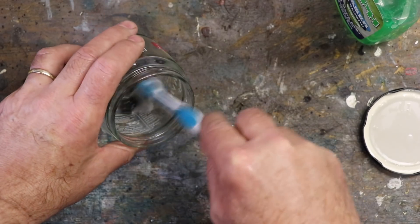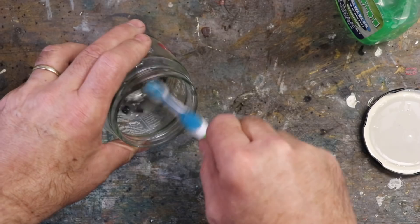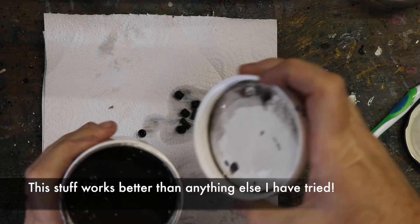It's important to get the wife's toothbrush looking good again before she gets home. Stay Silve — very good. Black flux.